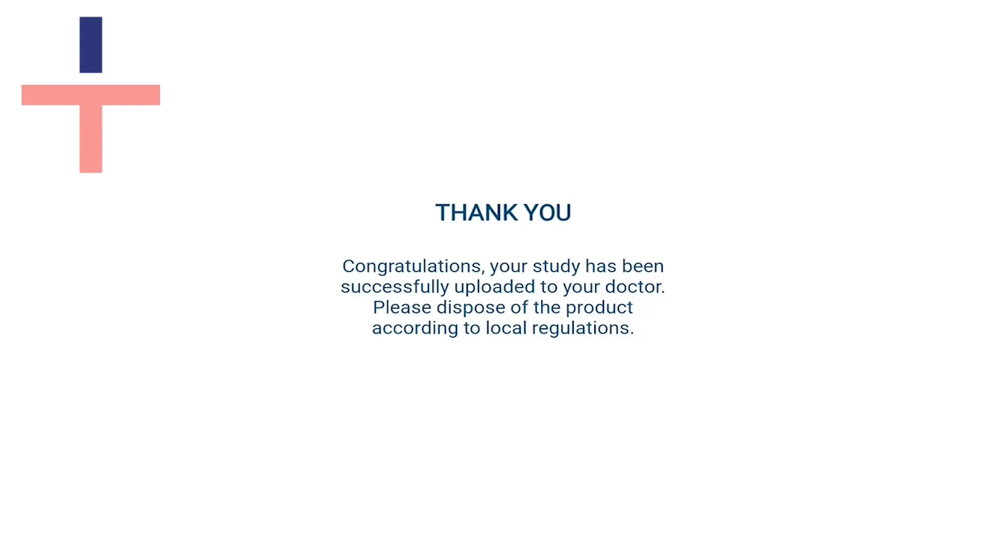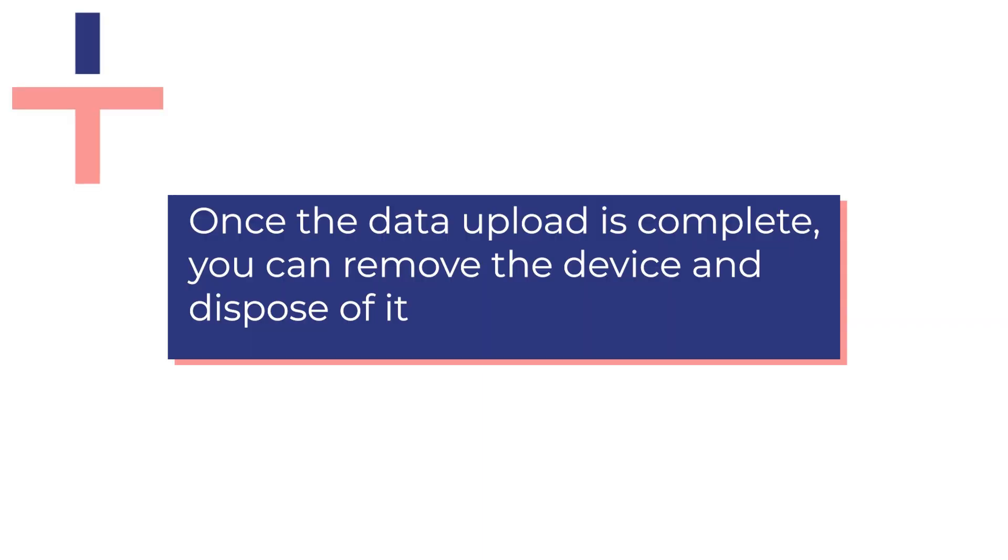If your phone does not display this, contact us and we can help solve the problem. Once complete, you can remove your sleep test equipment and dispose of it.